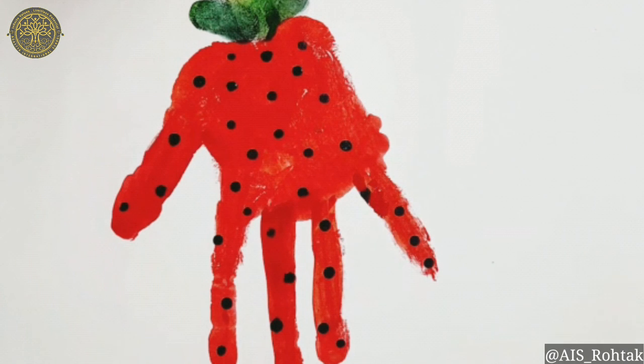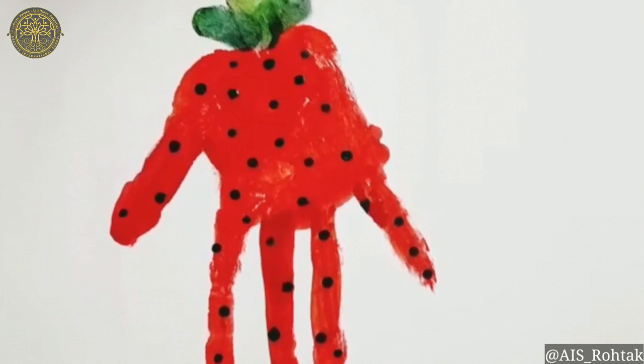Now our strawberry with hand print is completed. Try this at home. Thank you so much!